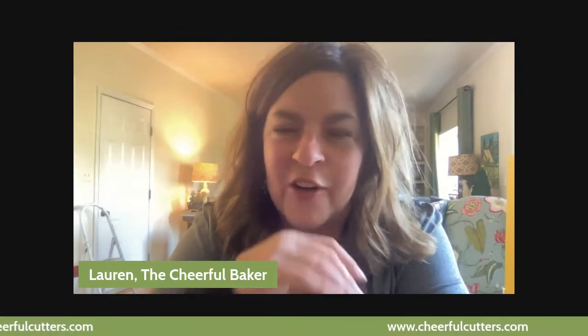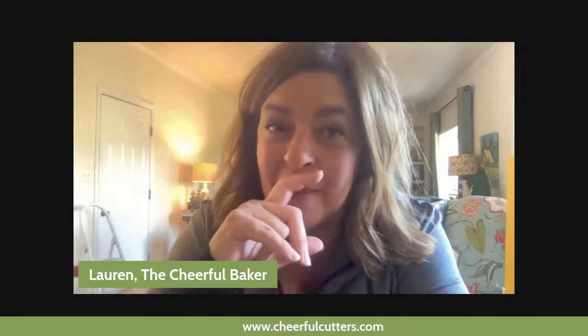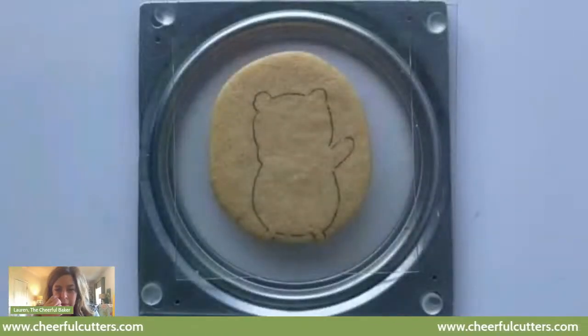Hey everybody. This is Lauren the Cheerful Baker and it's dark in here, but we're going to decorate a really cute hedgehog cookie and that won't be dark, so it's okay. This is one of the cookies from my Cheerful Cookie Cutters — it is a cookie decorating kit and cookie cutters in a box. You can go to cheerfulcutters.com and check that out. If you have any questions, be sure and ask them in the comments and I'm happy to answer them.